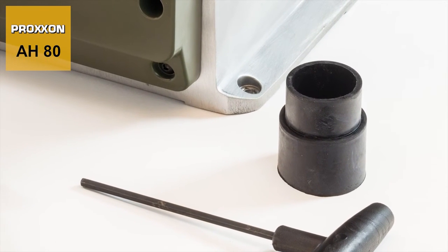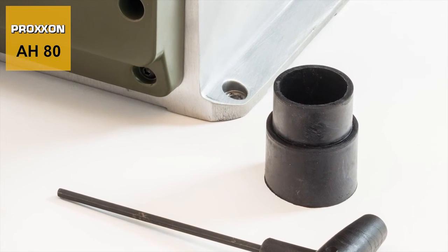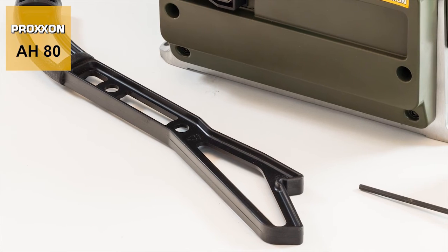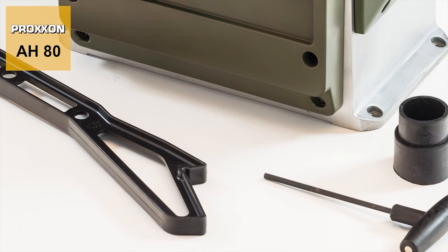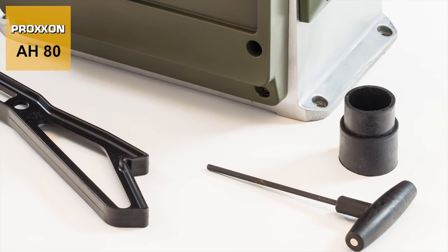The scope of delivery includes a rubber adapter for the vacuum cleaner connection, a push stick, a T-ALAN wrench for changing planing knives, and comprehensive operating instructions.